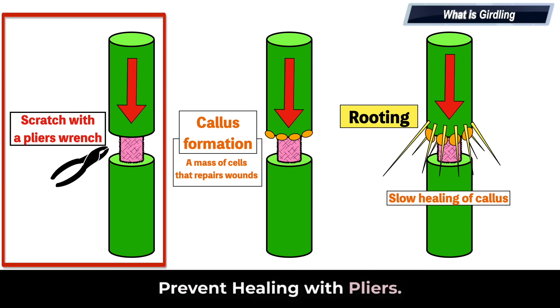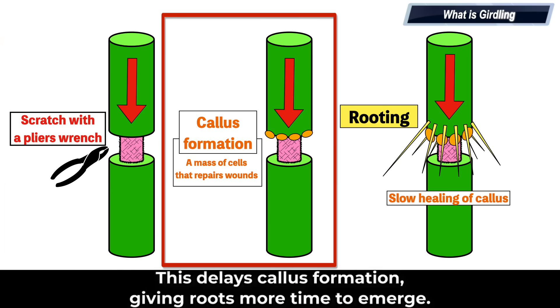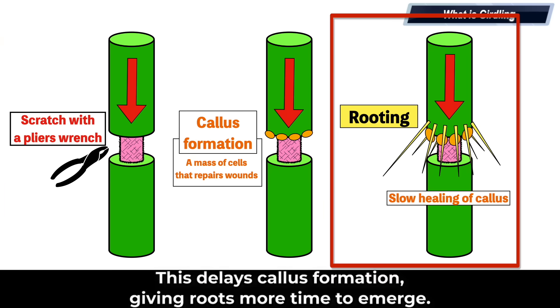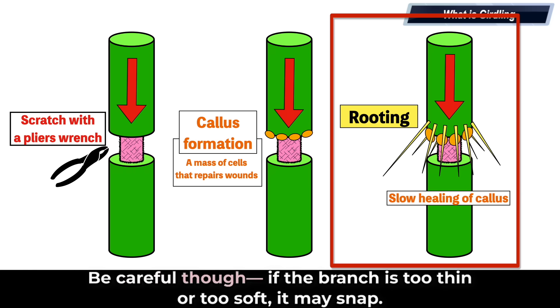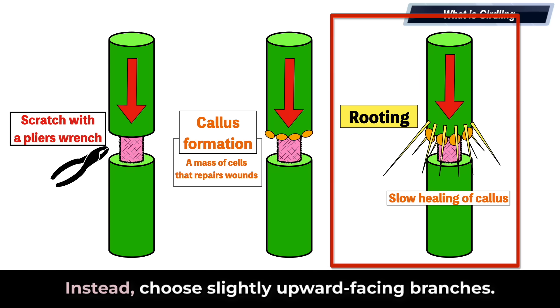To slow down this healing process, use a pliers wrench to make shallow 360-degree wounds around the girdled area. This delays callus formation, giving roots more time to emerge. Be careful though — if the branch is too thin or too soft, it may snap. Also, avoid completely horizontal branches as they can break under the weight of growing shoots and leaves. Instead, choose slightly upward-facing branches.